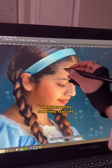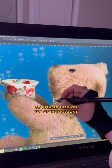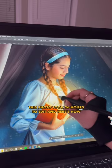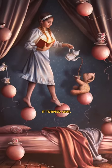About halfway through my edit, I ended up not liking the floating teacups, so I placed them on top of the balloons and I liked it way better. This photo took 26 hours to edit and here's how it turned out.